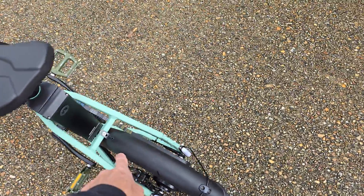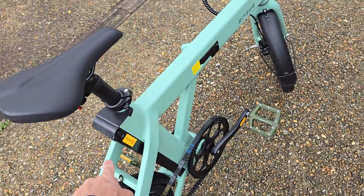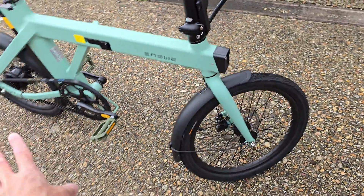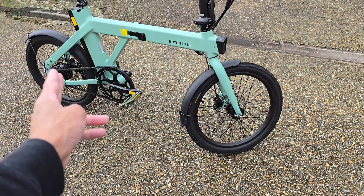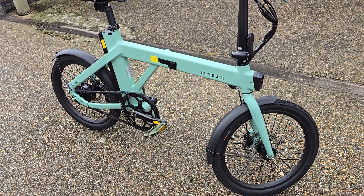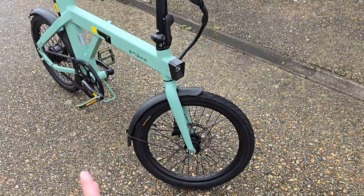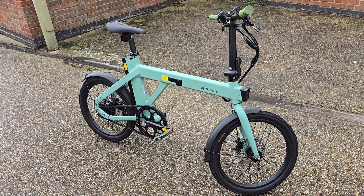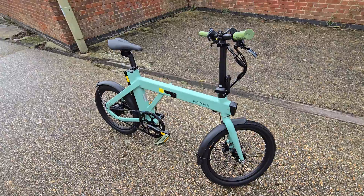It weighs a couple of kilos, so it's quite heavy, and the battery is heavy in itself as well — more about that in a bit. The rest of the design, the colours: it comes in three colours — white, black, and this mint colour, which is really quite cool. The look of it looks more like a sporty kind of bike, which is kind of cool.